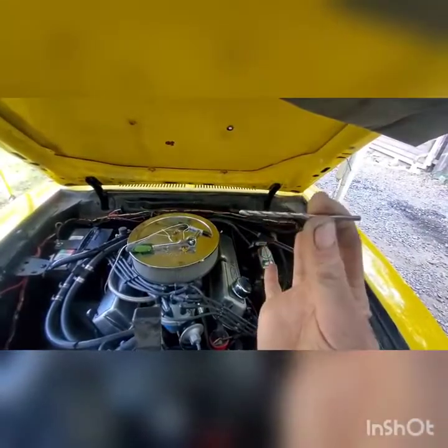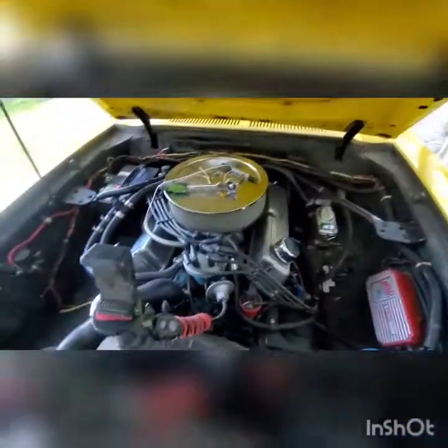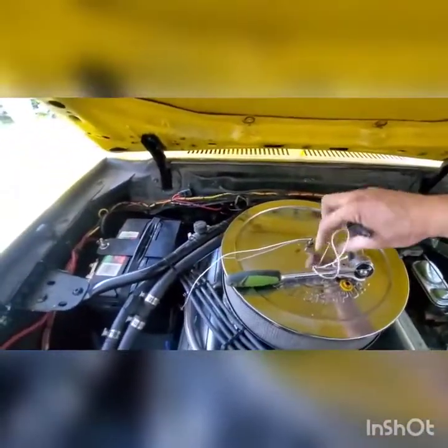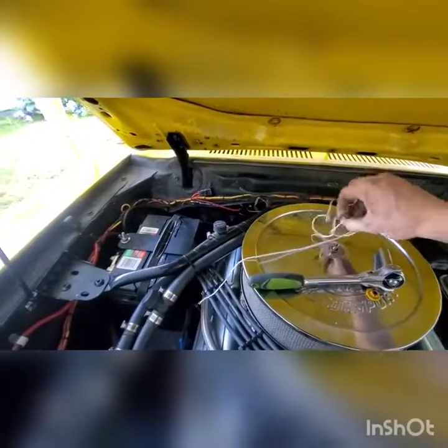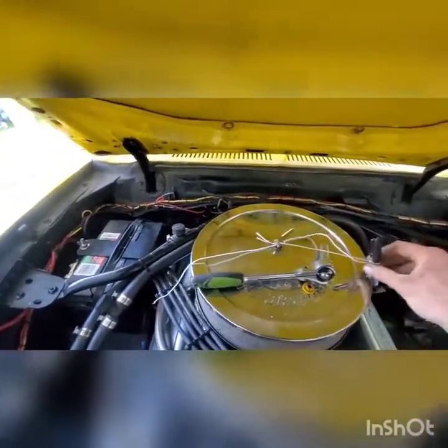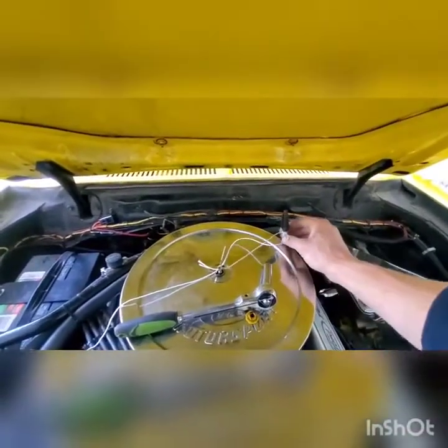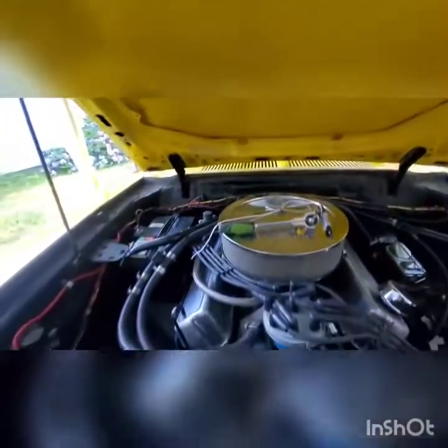That's my pilot hole. Then I tied a string to this screw so that the string and the pin are identical in length from center, and I can draw a circle on my hood. So here I'm going to mount this thing.